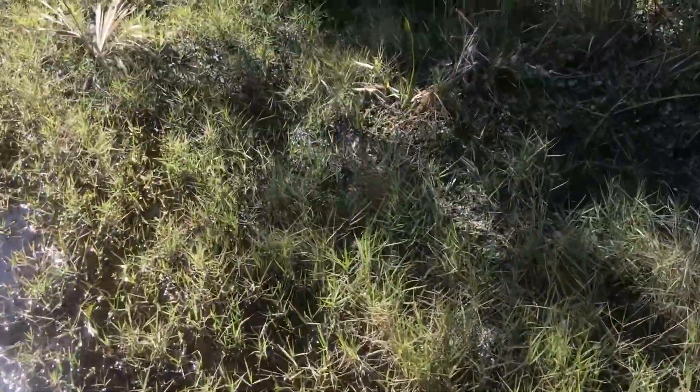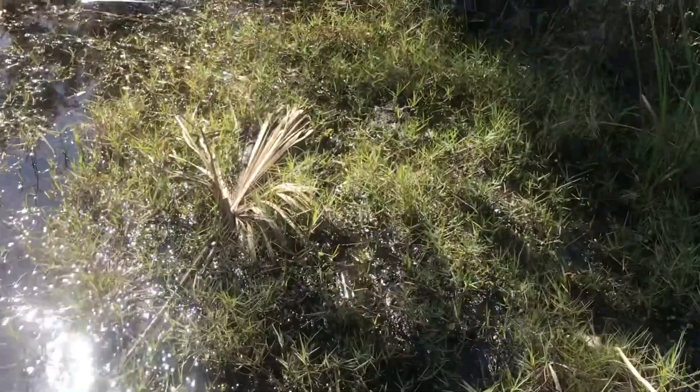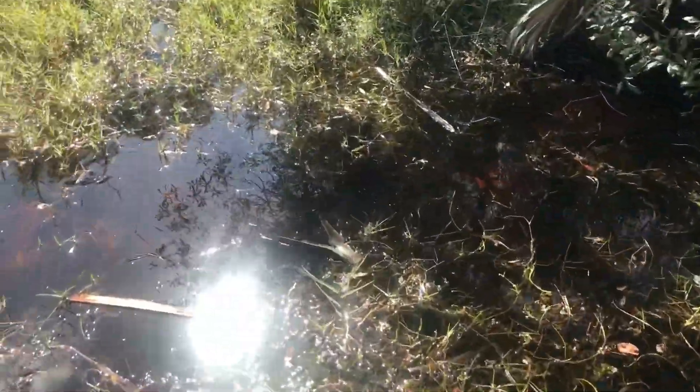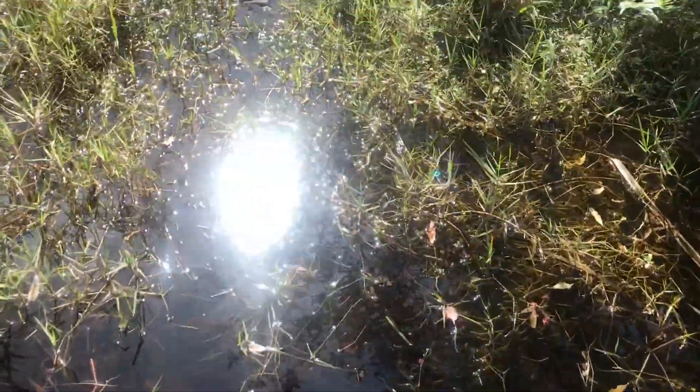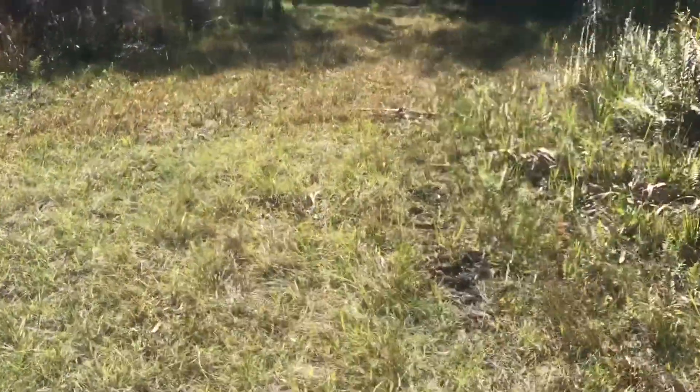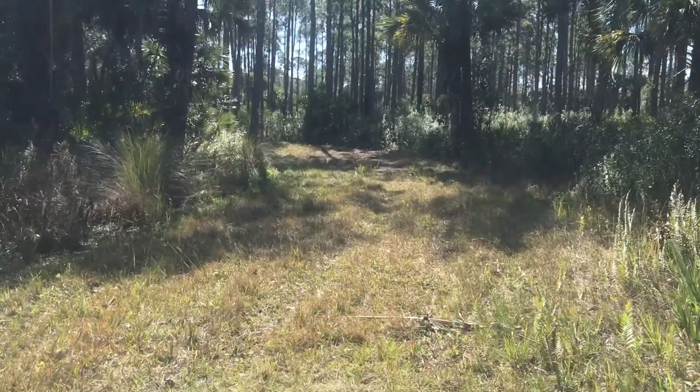And there's a lot of gallberry interspersed with the saw palmetto. Close up of the gallberry — that makes up a lot of this habitat.